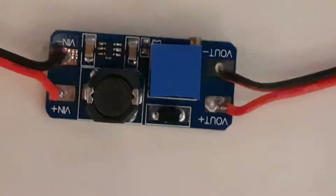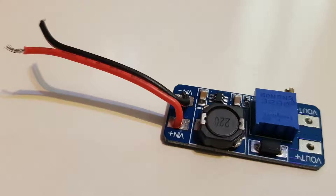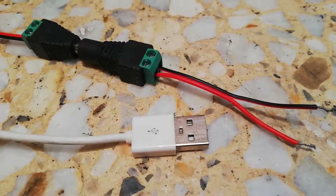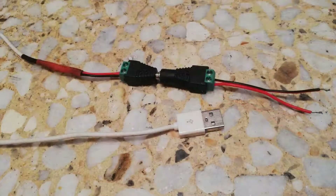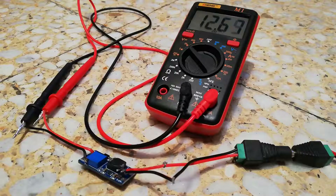Next, we will use the MT3608 boost converter to boost the voltage from 5 volts to 12 volts. To connect 5 volts to the boost converter, here's the USB cable I made — I removed the data wires and kept just the positive 5 volt red wire and the negative black wire.